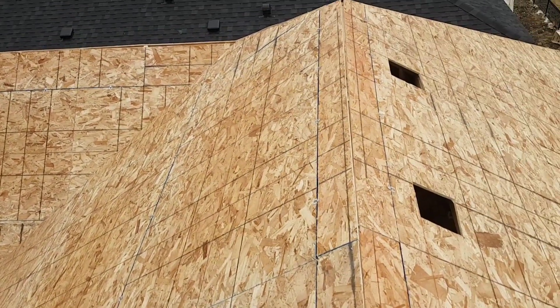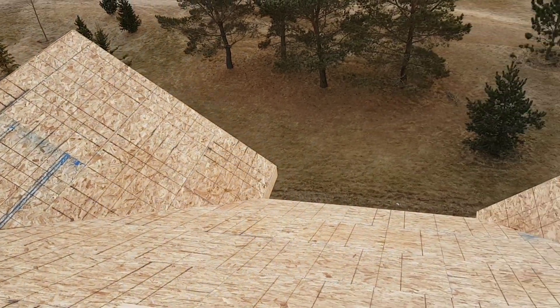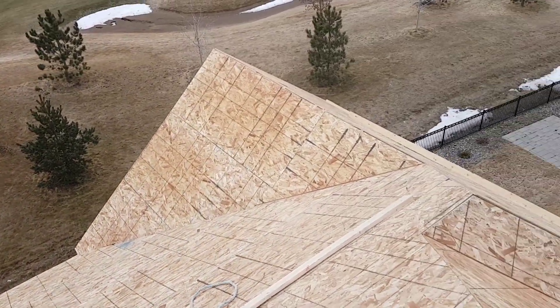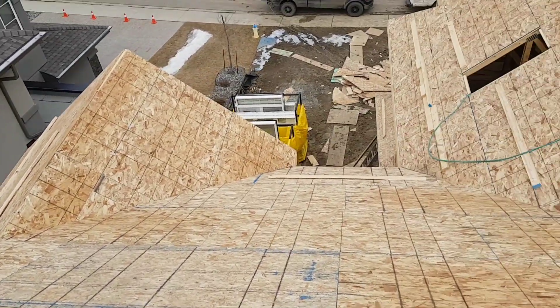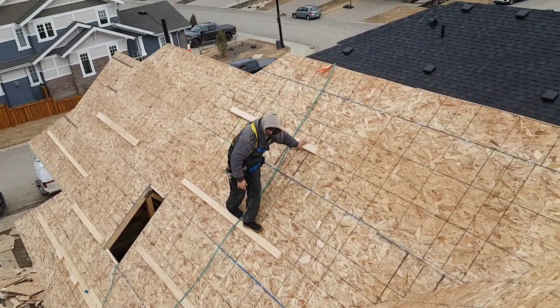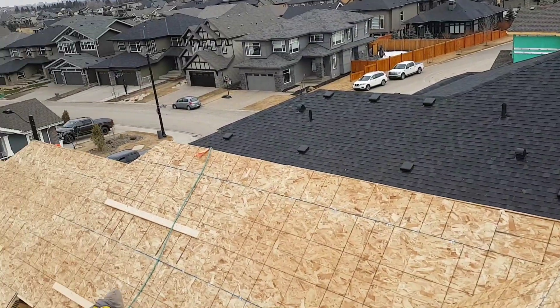Another roof done — yes, it's pretty big, and it is done. Done like dinner. I think it's coffee time.